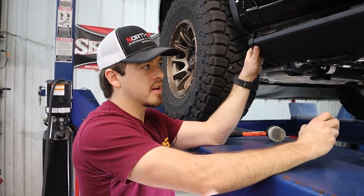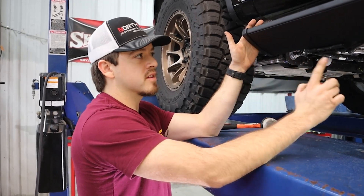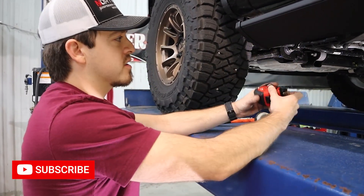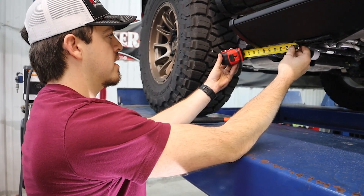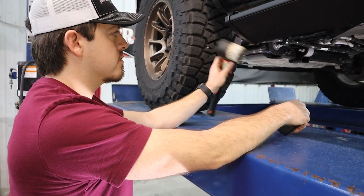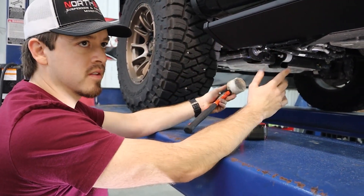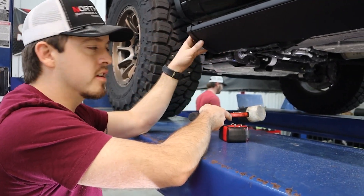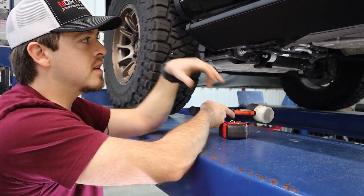Once you get it set up, before you actually tighten these up, they do have a measurement on exactly where the board needs to be. They want you to measure from the bracket to the end of the board — make sure it's about five to six inches. Best thing to do is use a rubber mallet and just gently knock it into position a little bit at a time. These are plastic so you don't want to use a metal hammer or hit them too hard and damage them.